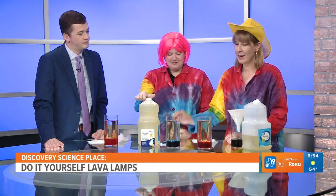Thanks for having us. We love to come in on these Mondays, it's so fun. So we have a DIY lava lamp, and the cool thing is you don't have to plug it in. You just need vegetable oil and Alka-Seltzer tablets to make it work.